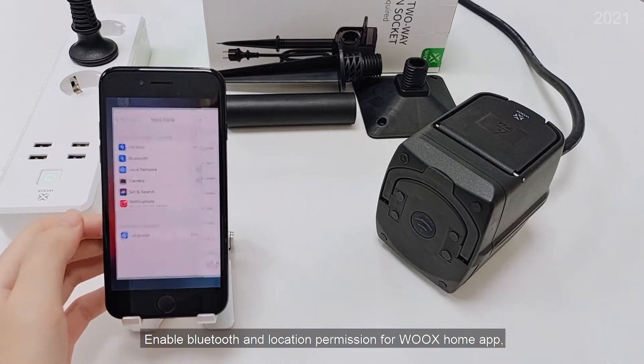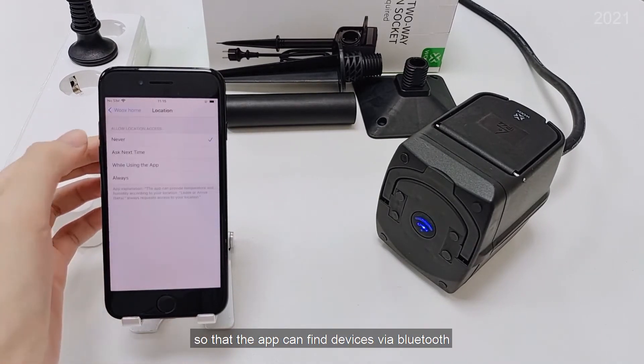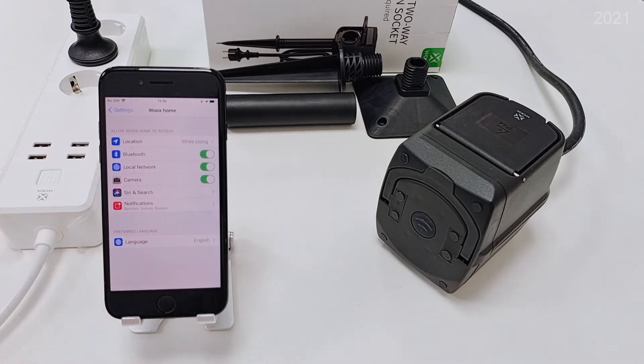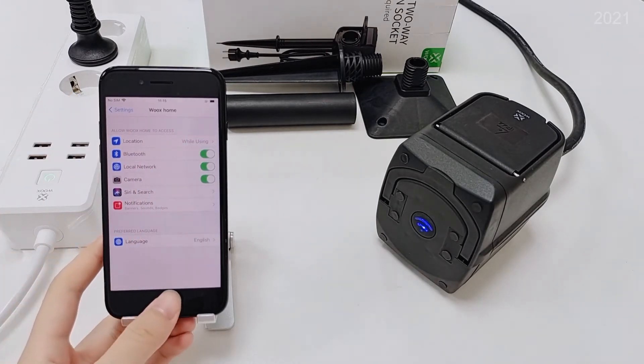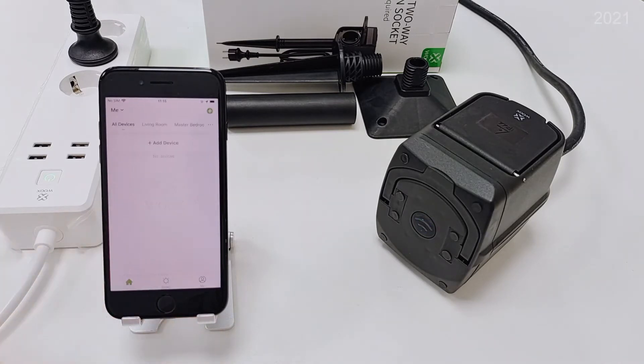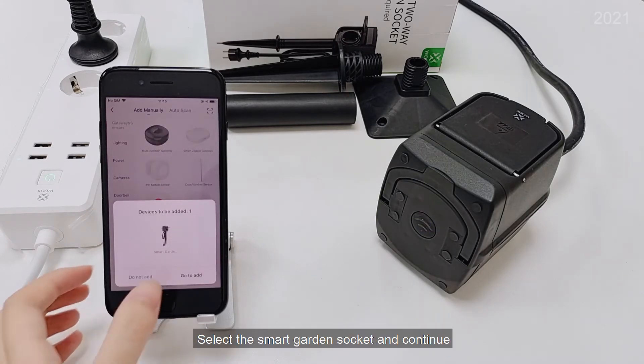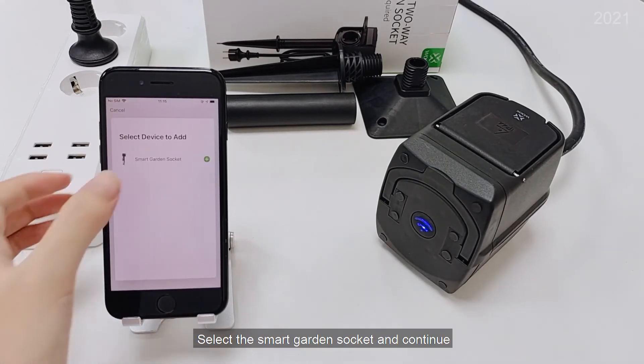Enable Bluetooth and location permission for the WOOX Home app, so that the app can find devices via Bluetooth. The socket will appear on the app soon. Select the SmartGarden socket and continue.